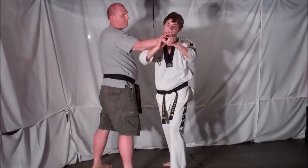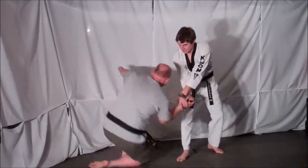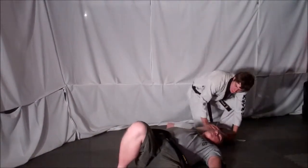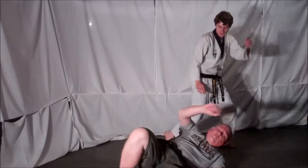You're going to then grab his hand for support. You're going to step back, torque the wrist, taking your opponent down. Then once on the ground, elongate his arm and apply pressure to the back of his elbow to lock your opponent out and disarm the knife.